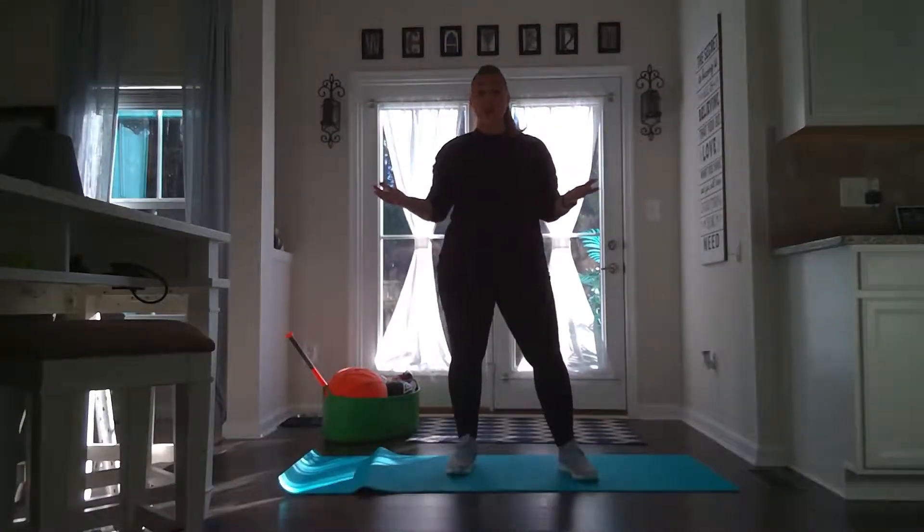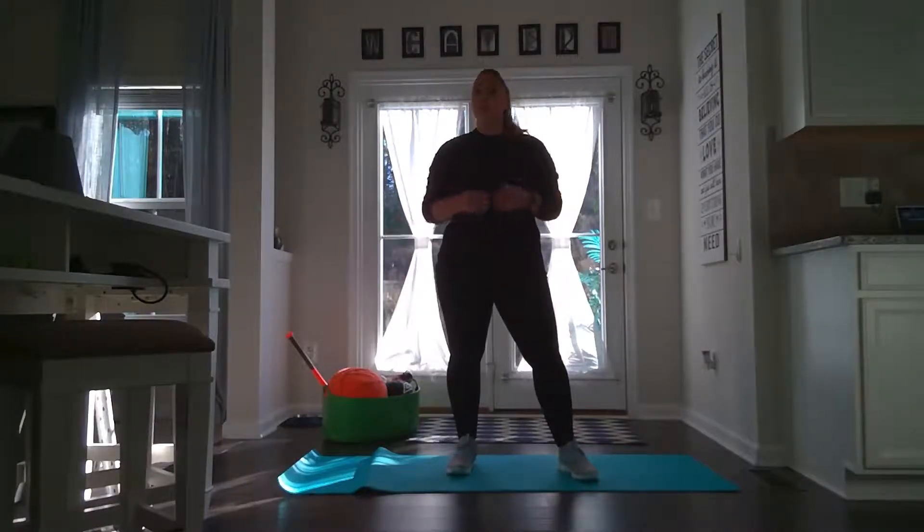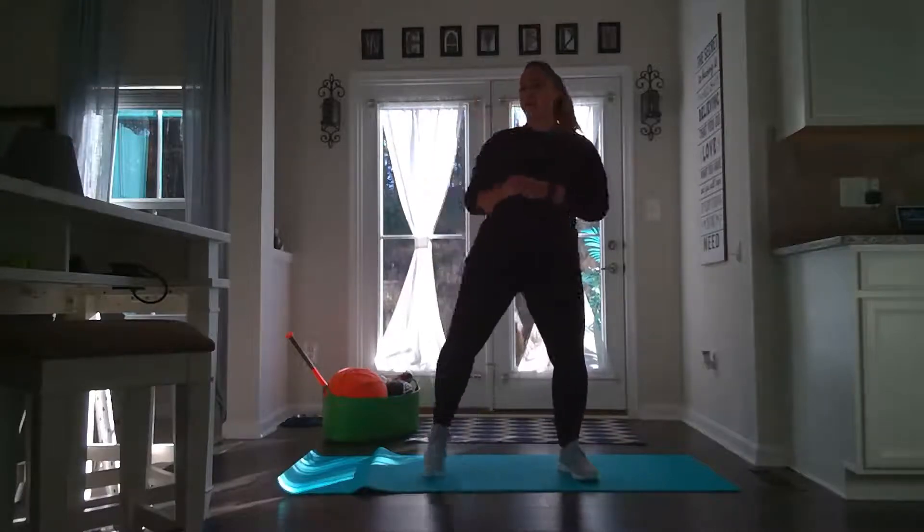Alright, so now it is going to be time to stretch. Again, no matter what sport you are playing, it is always a great idea to stretch your muscles so you don't hurt yourself. So are you guys ready? Alright!